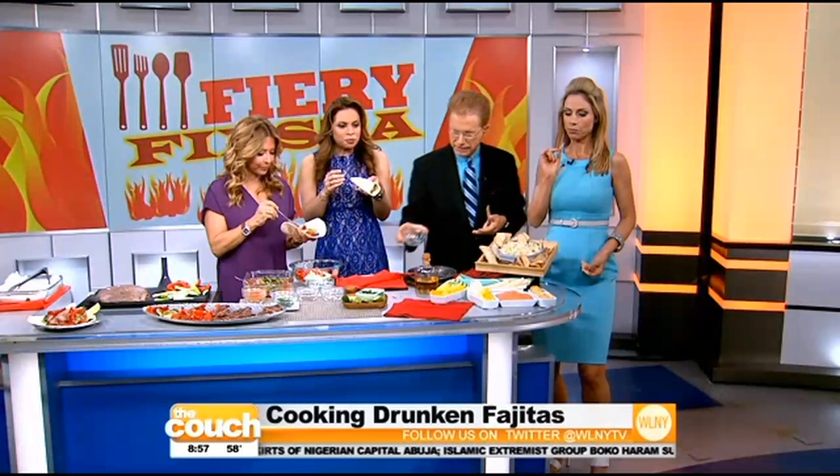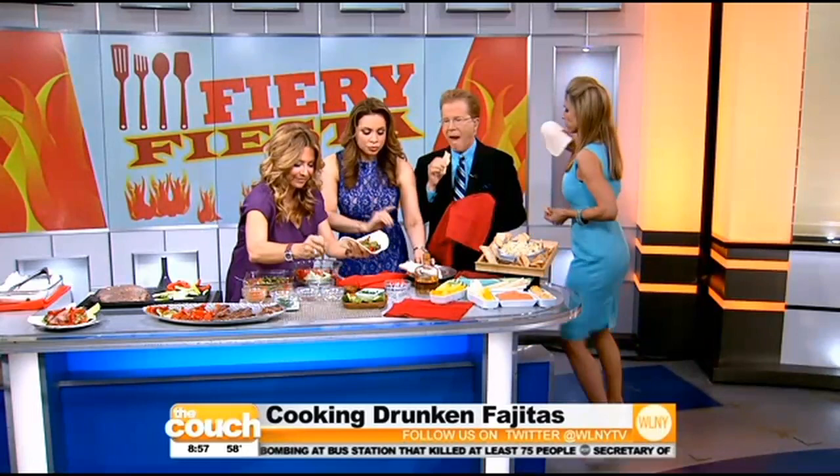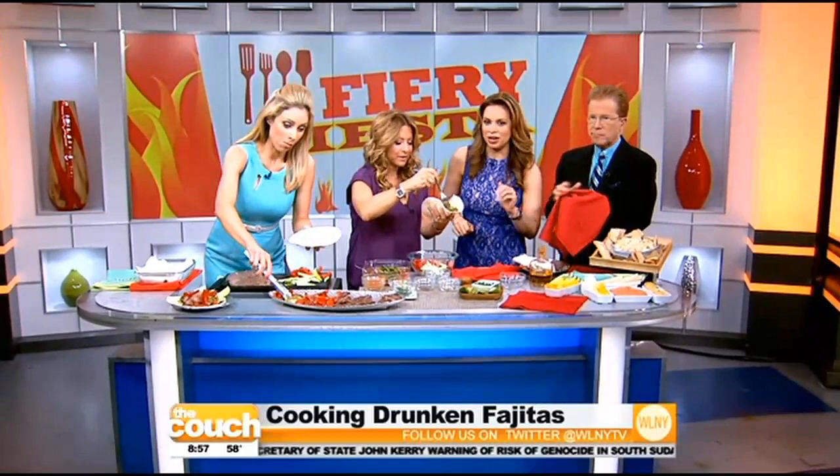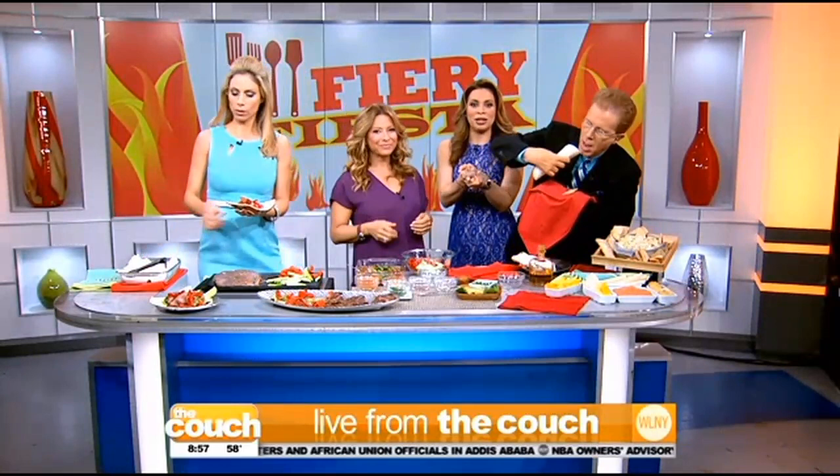Who's ready for some fajitas? I'll put some avocado on, a little bit meatless. My only wish is that I had more Cholula to top it off — that's my favorite. Great weather to grill outside today too. Thank you so much, Ingrid. Happy Cinco de Mayo! You can check out WLNYTV.com slash the couch. John's eating, Jill's eating — it's so good! We'll see you again on Monday at 7 o'clock. Take care.